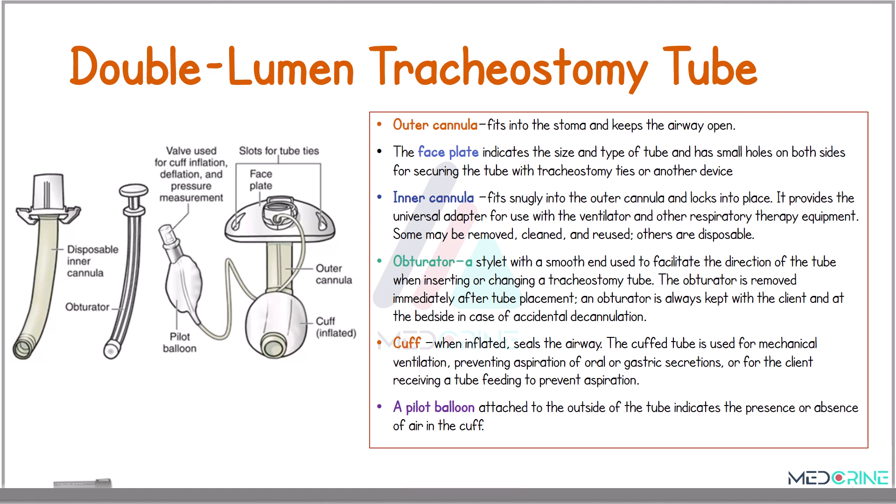The inner cannula fits snugly into the outer cannula, locking it into place, and provides the universal adapter for use with a mechanical ventilator or any other respiratory support equipment. It can be removed, cleaned, and reused. An obturator is a stylet with a smooth end used to facilitate the direction of the tube when inserting it or when changing a tracheostomy tube. This obturator is removed immediately after tube placement and is always kept at the bedside in case of an accidental decannulation.